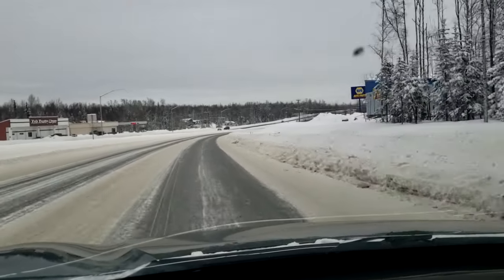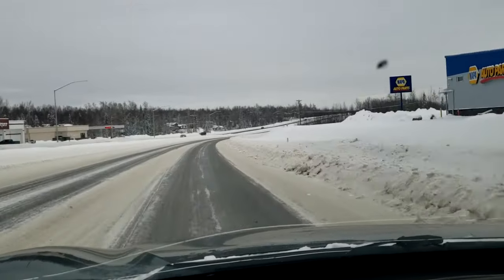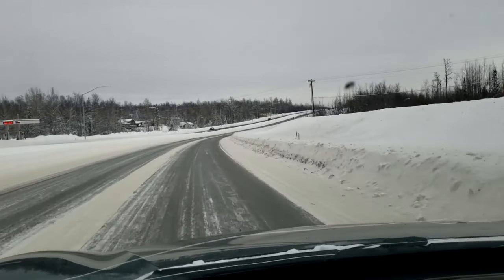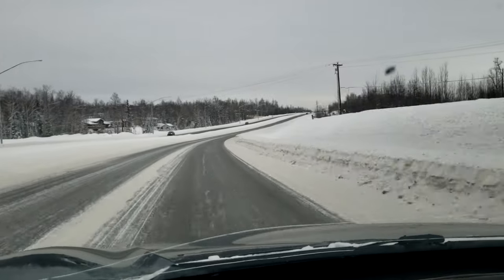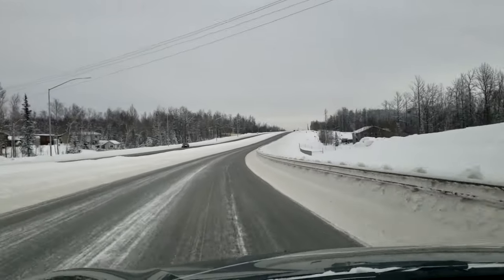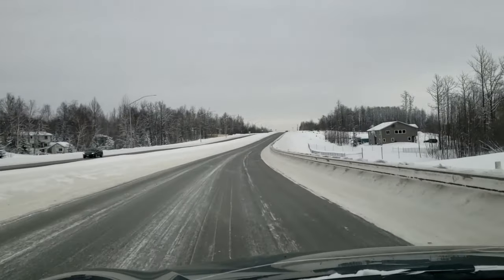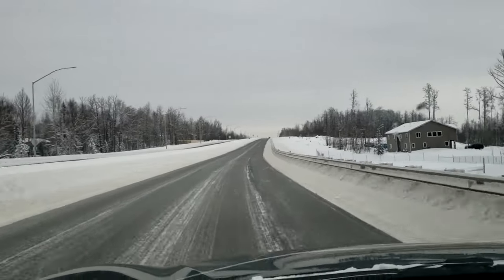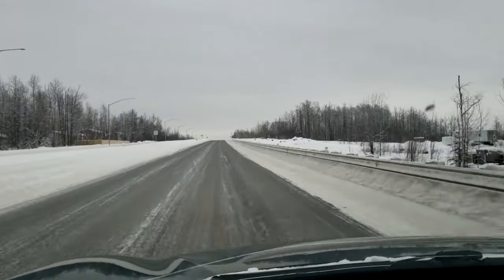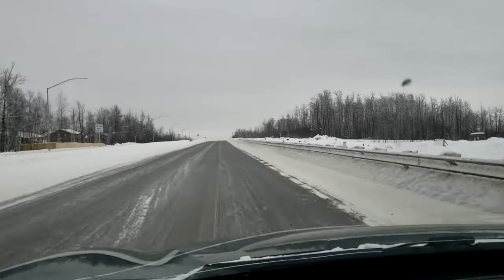First of all, I am headed to the storage unit where I'm meeting my brother. He is going to help us move it out to the farm. It's 8 degrees — just a couple days ago, actually, it was negative 32 degrees out at the farm. So this is a much better situation that we're in today.